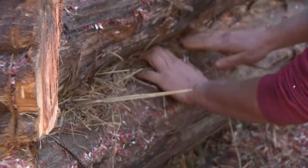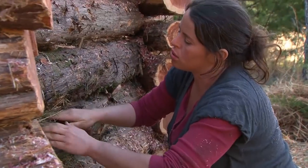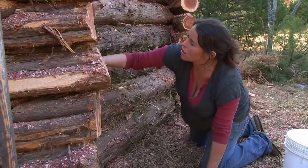Grass fills the larger gaps before Mary applies sealant. You can use cloth or wool or sawdust, but we have a lot of grass right here, so that's what I'm using.